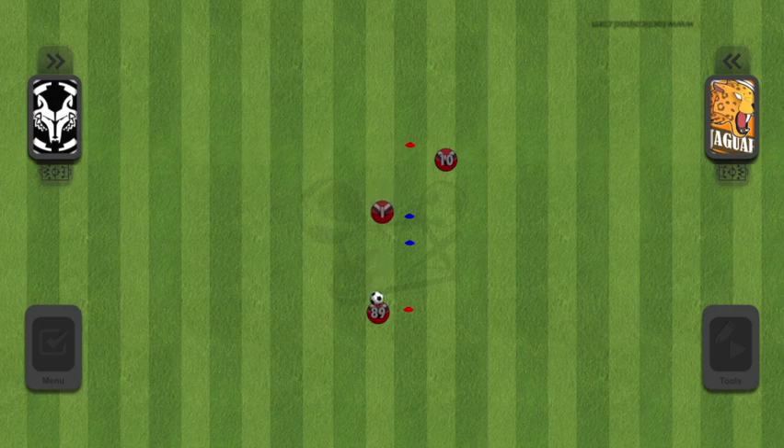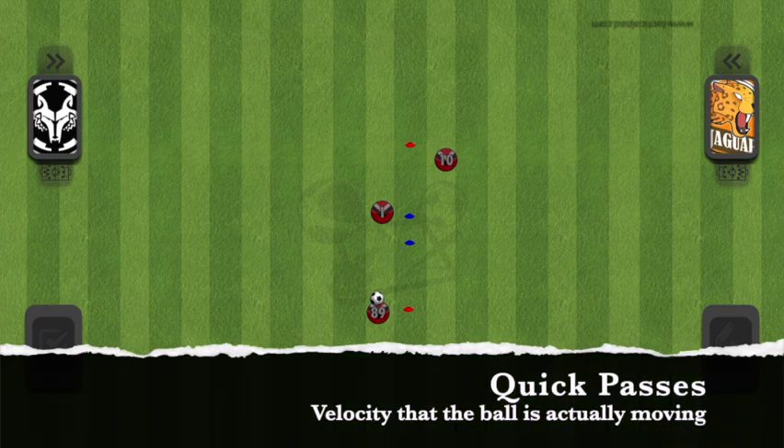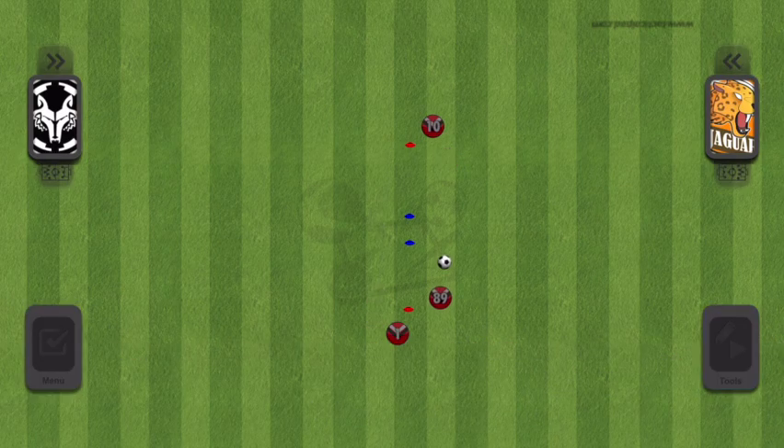When I say quick passes, that means both the speed at which I am receiving and then making the next pass, and also the velocity at which the ball is actually going. Often drills, and thus games, can be plagued with what I call lazy passes — passes which will get to the target eventually, but don't have a ton of force behind them, so they're really easy to intercept if there's a defender there. It's much harder to take a ball away that's moving quickly than one that's rolling very slowly on the ground.